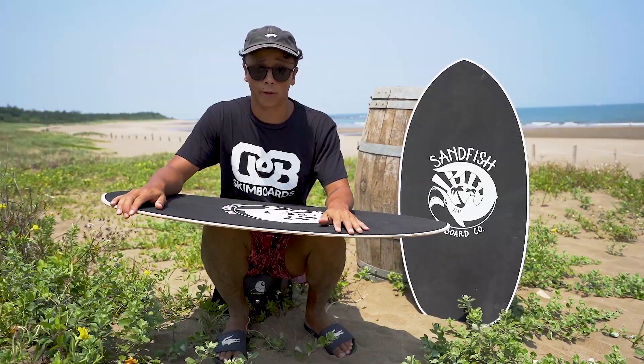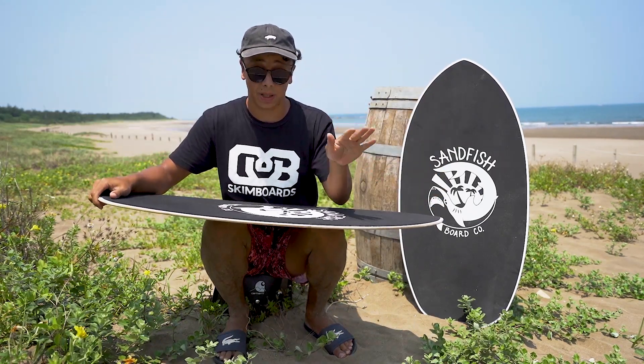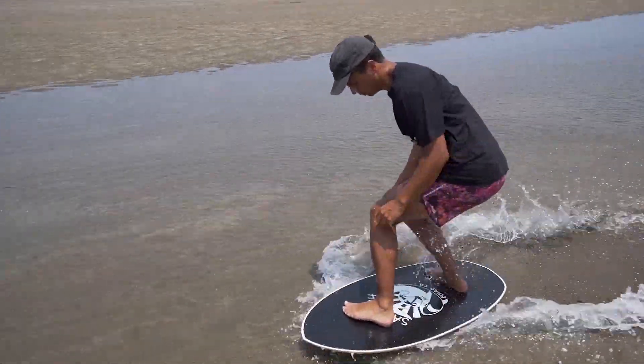This board, like all our other boards, features an HPL base. An HPL base is very nice because it's more durable than a normal wood base and it allows you to ride on ramps and very smoothly on set.